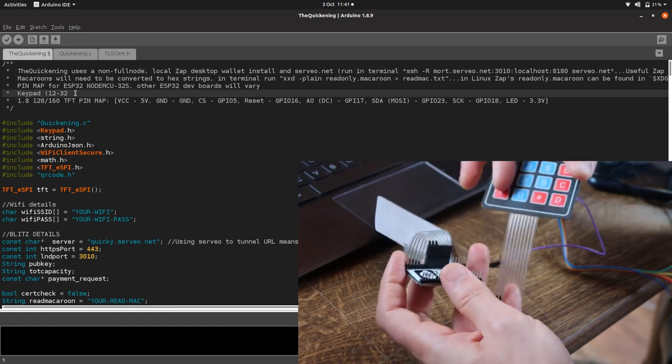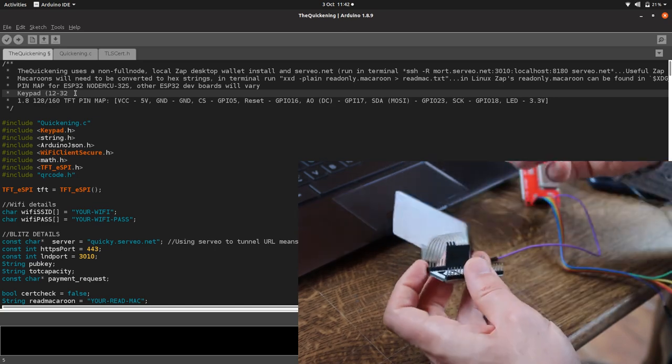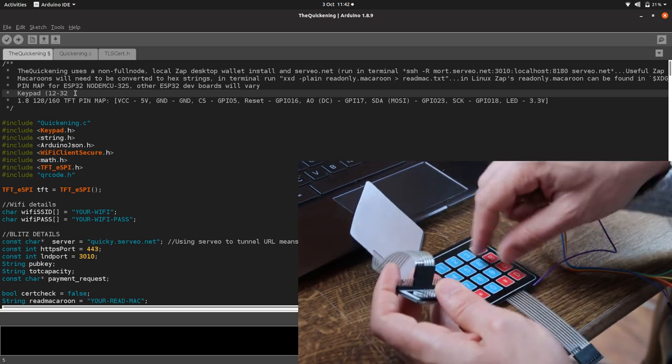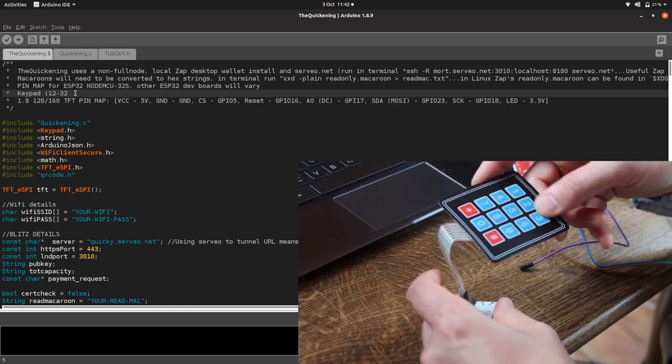If you use the other keypad, you can pretty much do the same thing — it'll just be plugged in with an extra pin on the end, but we're still accessing the same numbers. Ideally go for the preferred keypad because it looks nicer.